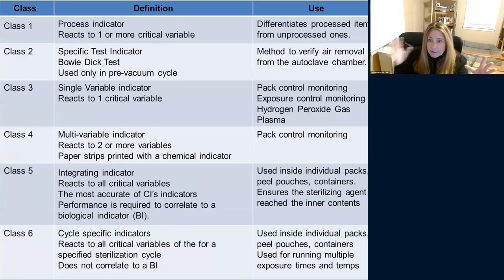Class one differentiates processed items from unprocessed ones. If you open a sterilizer and the class one is on the outside of the package, you can automatically know it went through a process. For example, if someone opens the sterilizer and gets called away, or if someone puts dirty instruments in without starting the process — another person can see the color hasn't changed and know those instruments haven't been sterilized.